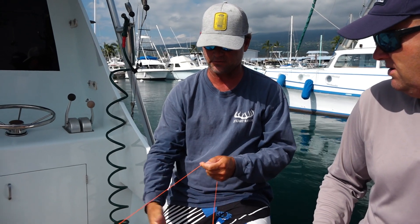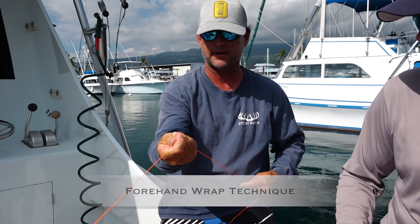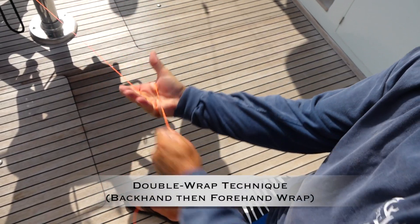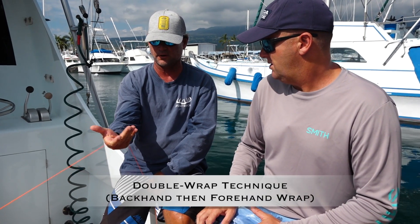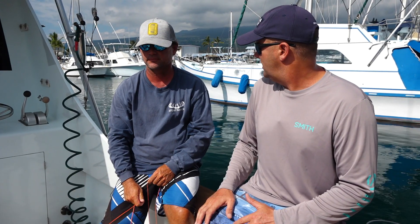Another way is just a normal wrap where you come up in between and wrap it around like that. With a backhand wrap, you come up and break it like that to get your first wrap, but you always have to do a normal wrap after that — and that gets you a double wrap after that.